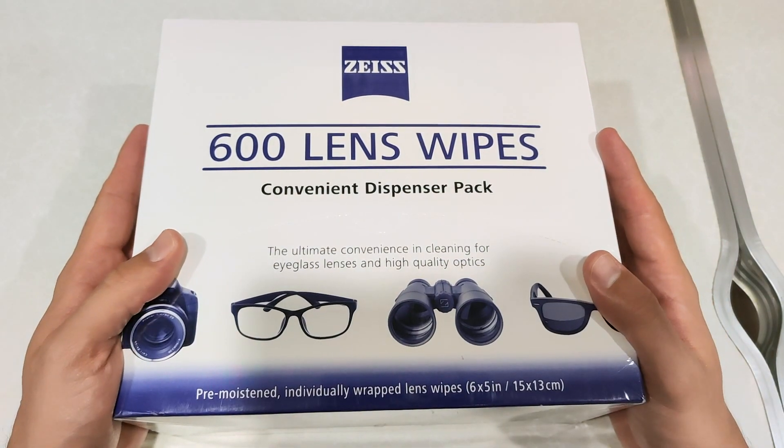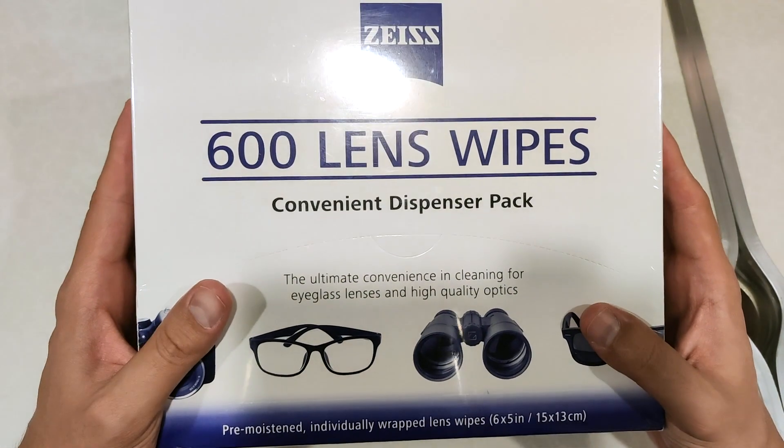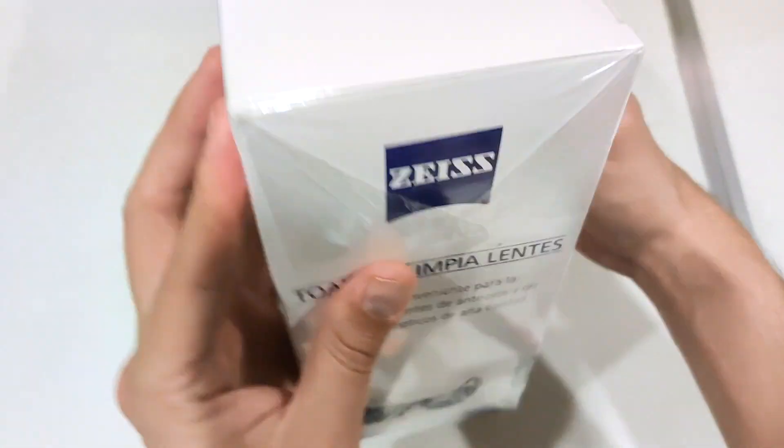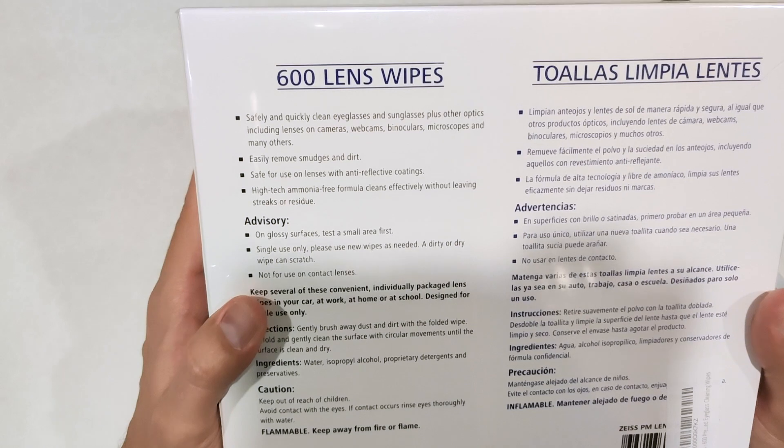600 lens wipes, convenient dispenser pack — the ultimate convenience in cleaning for eyeglass lenses and high-quality optics. Before I open this massive box, let's see what it says here.